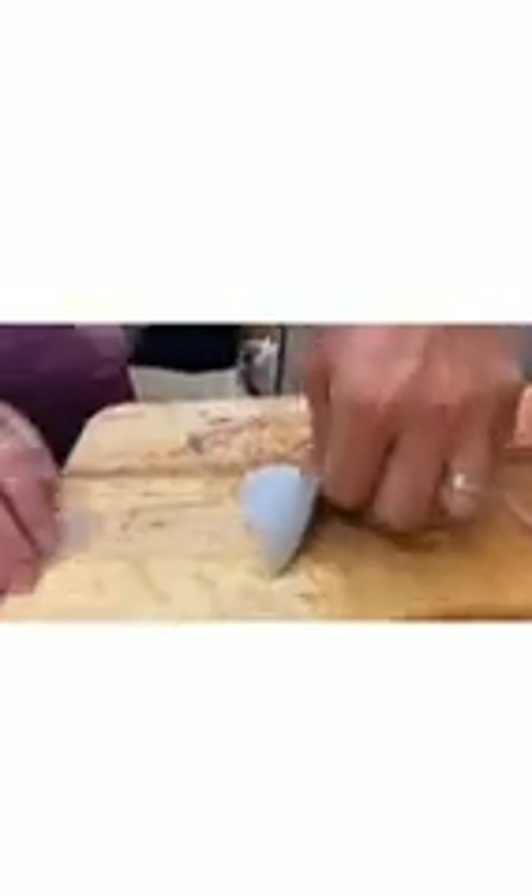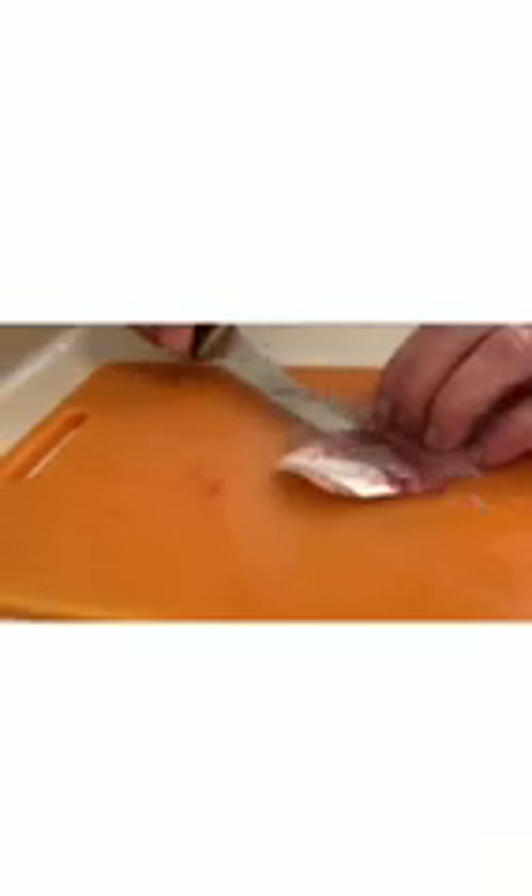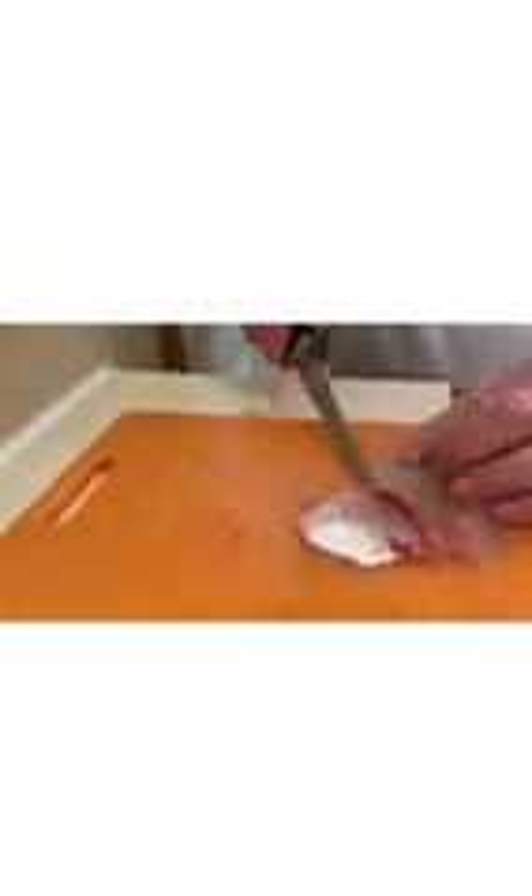We caught one that we could have kept. I caught a bass that night. Matthew caught one. Try to get done with this so I can go eat.